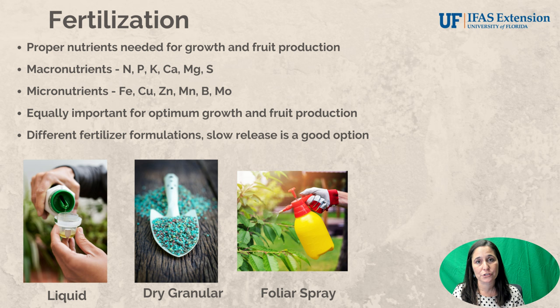Moving on to how we grow and care for our citrus tree throughout the year — fertilization is of course very important. The tree needs proper nutrients to grow, to bloom, and to set fruit. We have our macronutrients: nitrogen, phosphorus, potassium, calcium, magnesium, and sulfur.